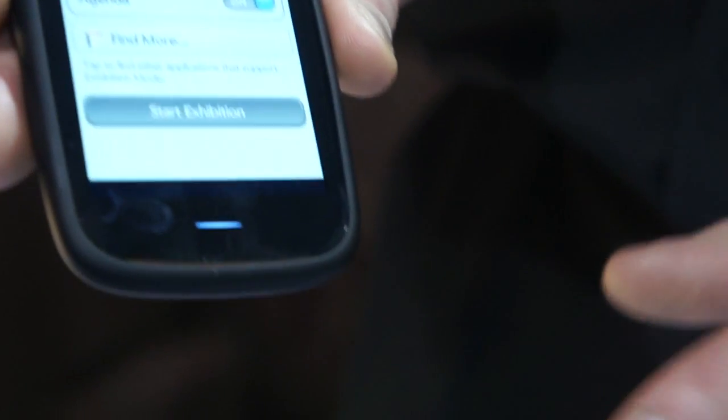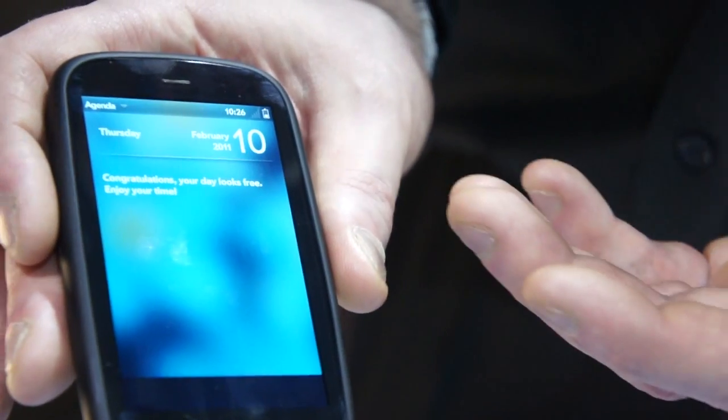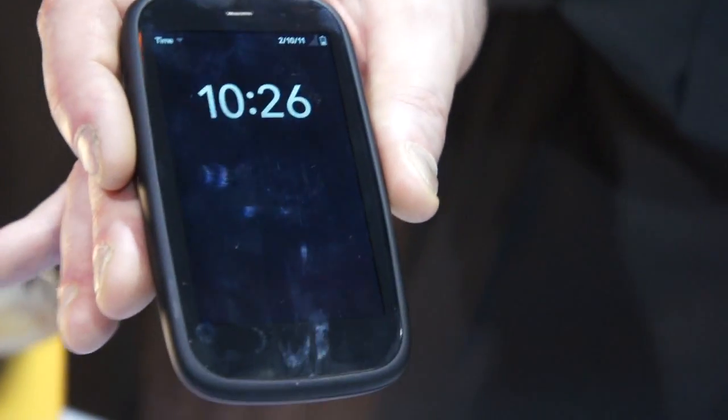Finally, we've got the great Exhibition Mode. When you place the device on the Touchstone charging dock, it can operate in different ways — it can show a photo slideshow view, show what's happening during the day with your agenda, or if it's on your nightstand it can be a nice day or night clock view.